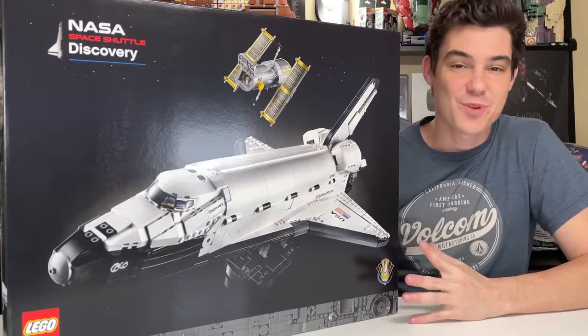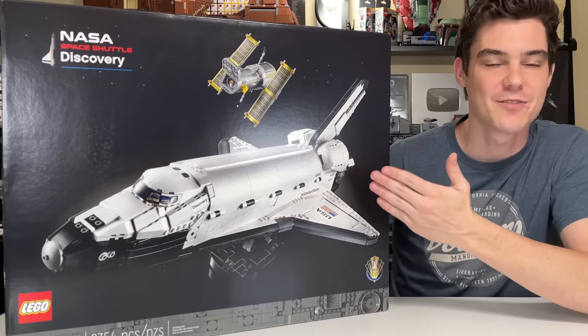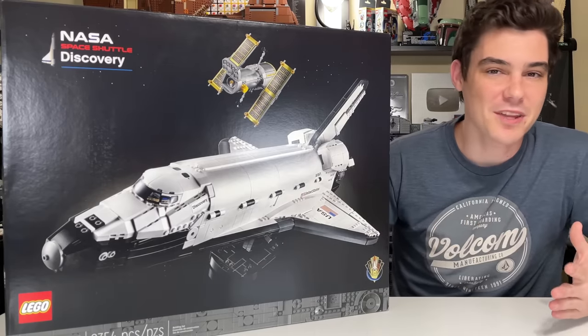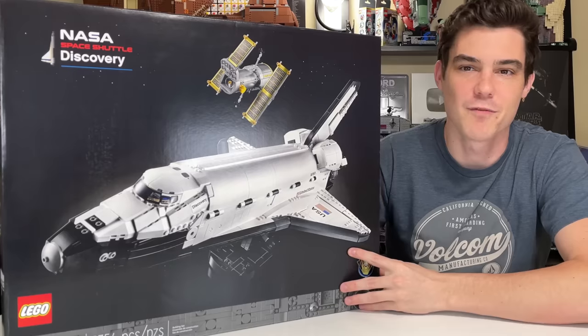Hey everyone, Ryan here from Aminar Productions, and today we're taking a look at an absolute behemoth — the 2021 version of the LEGO Space Shuttle. There have been plenty of LEGO Space Shuttles in the past, but I don't think any of them are really going to compare to what we have here today with set number 10283, as part of the 18-plus lineup for LEGO.